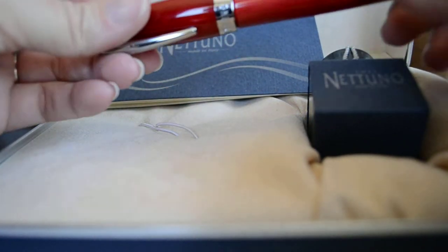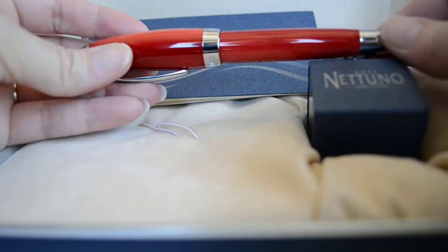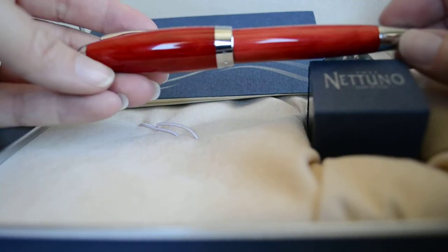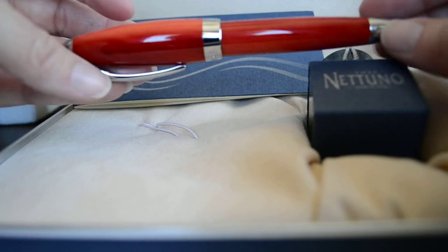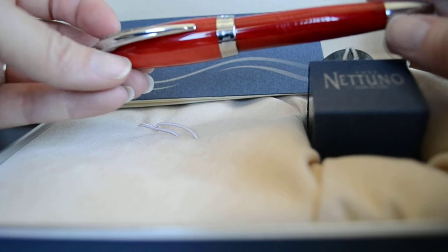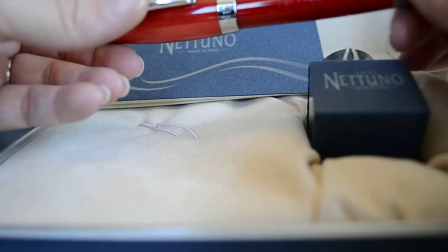It's a resin pen and it has a sheen. When you take it out in the sun, it has a sheen that almost resembles cherry wood — it's really pretty. It also comes in a blue and a black version outside of this.